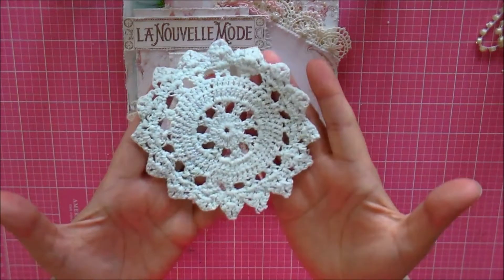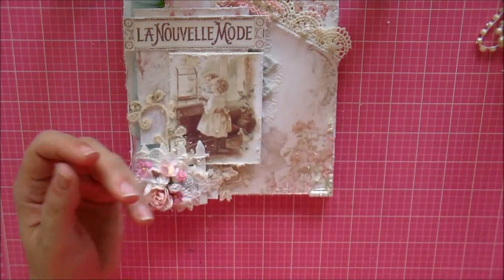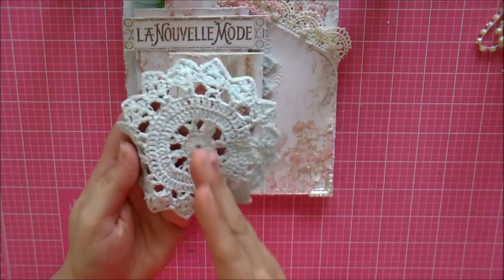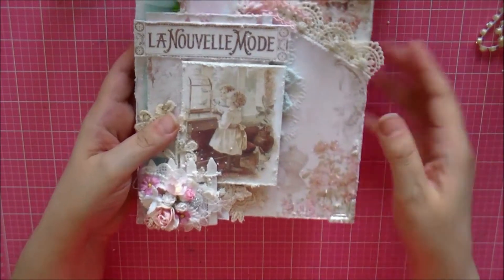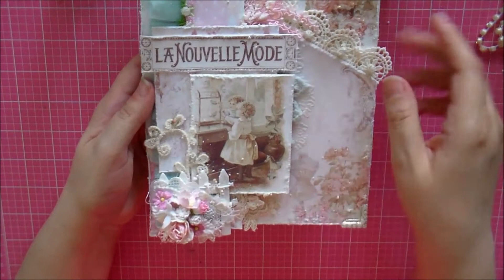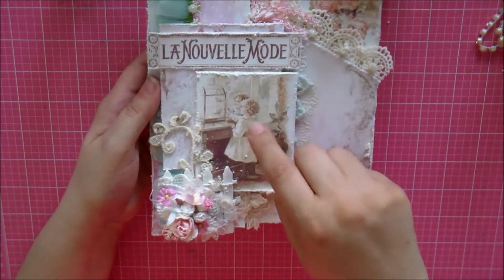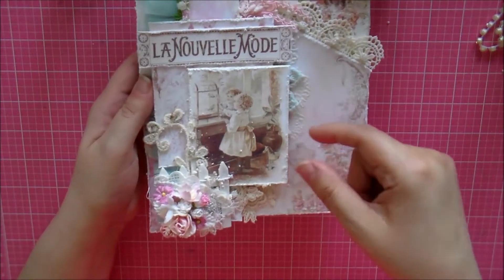Underneath is a doily that was gifted to me — I don't remember by whom, but thank you so much! I trimmed half of it and tucked it underneath, then on top I added another sheet of distressed paper, and layered this image on top with chipboard underneath to make it thick.